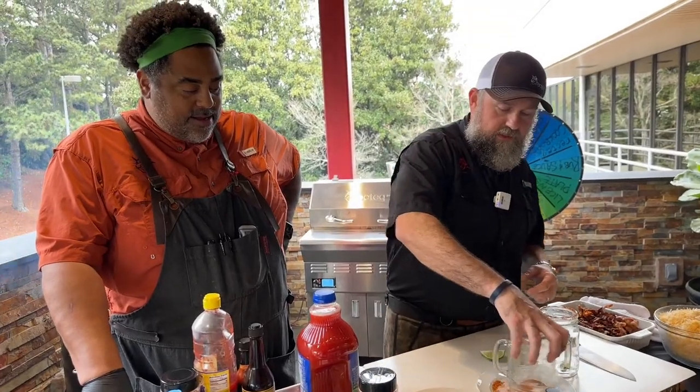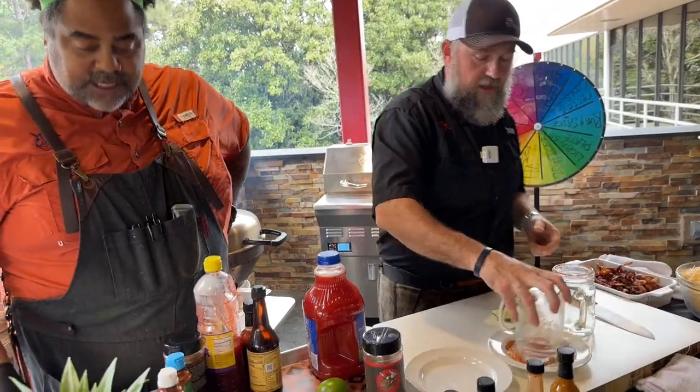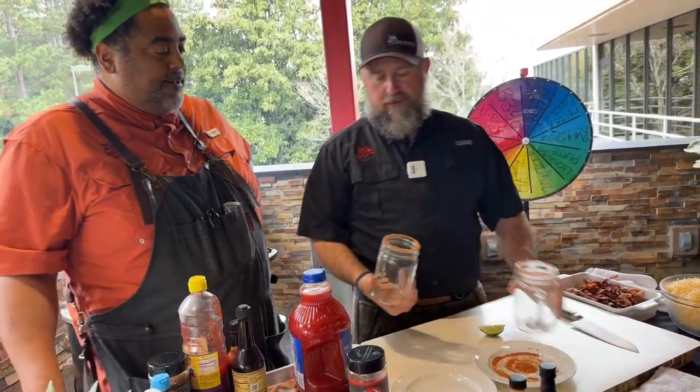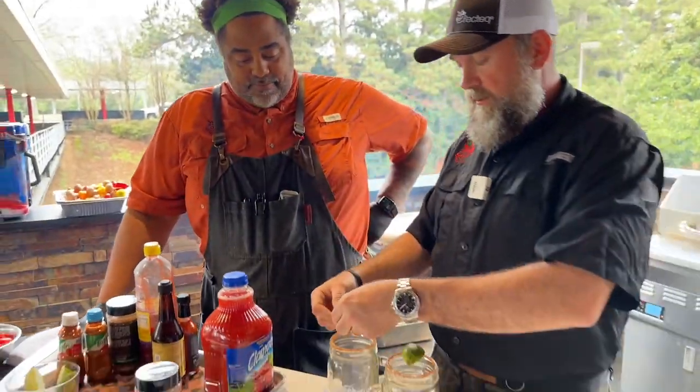We're also going to be doing some loaded hot fries, utilizing the brand new hot sauces available at RecTech.com. If you guys didn't know, we enjoy Nicoladas around here. Nicoladas is essentially tomato juice and beer, but you've got to RecTech-ify it.